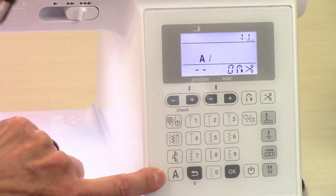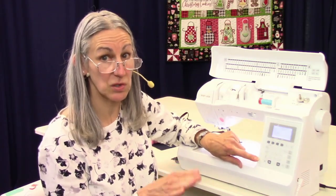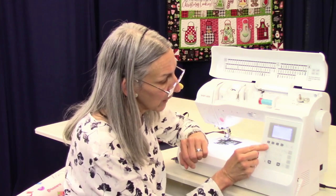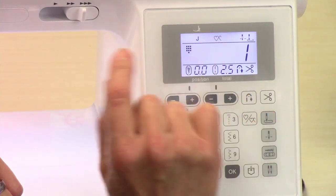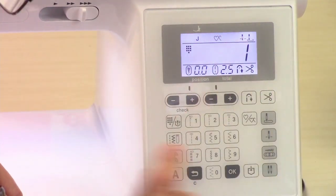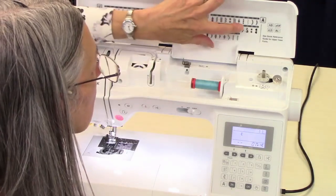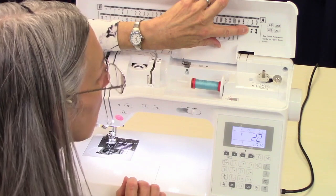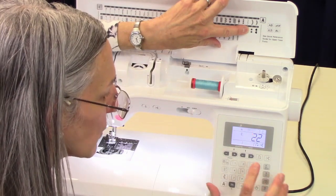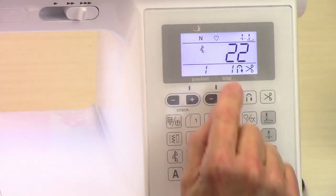For lettering, I'm going to get into stitch combinations and lettering in a different video. Just know that it is possible to do lettering on this. These little hearts mean that you can do a full line of stitching. So if I chose a line of stars — stitch 22 — I can do a whole line of stars, or using this button here, I can just do a single star.